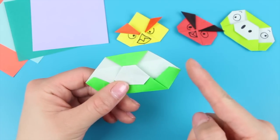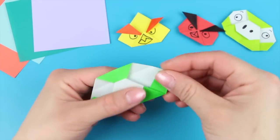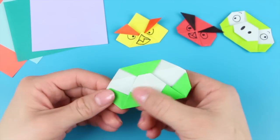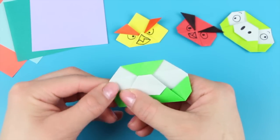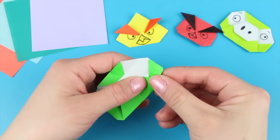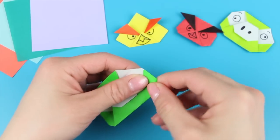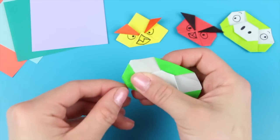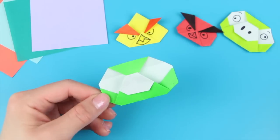After that, round this corner and this corner by folding it back — fold it back like that, and also like this. You can also round these other corners to make the pig a little bit more round all around. Repeat the same thing on the left side. Then decorate.